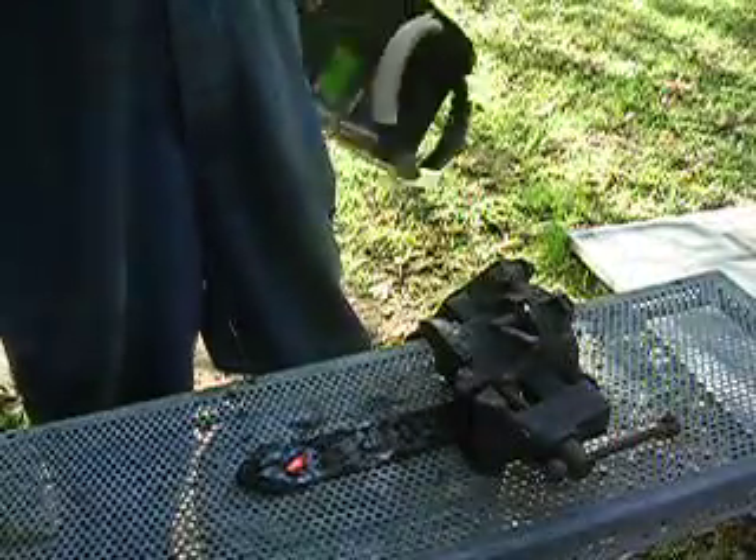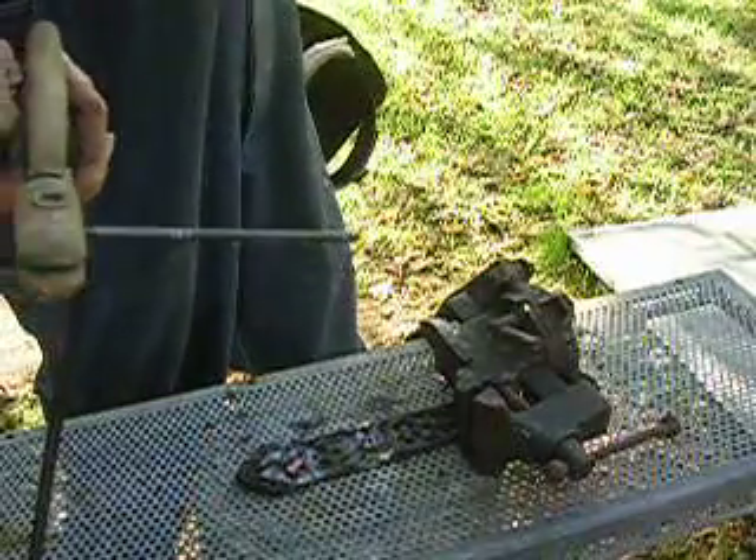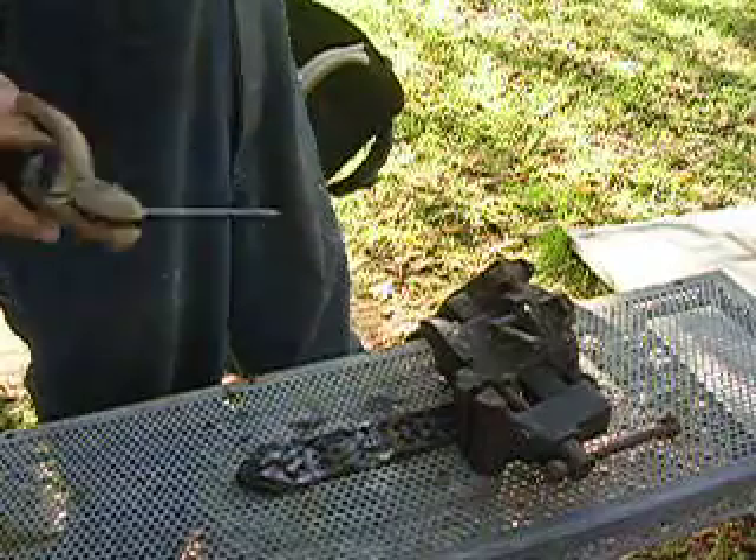I didn't tell you I was a good welder, but this special rod makes it where I can weld cast and be a success every time without fail.